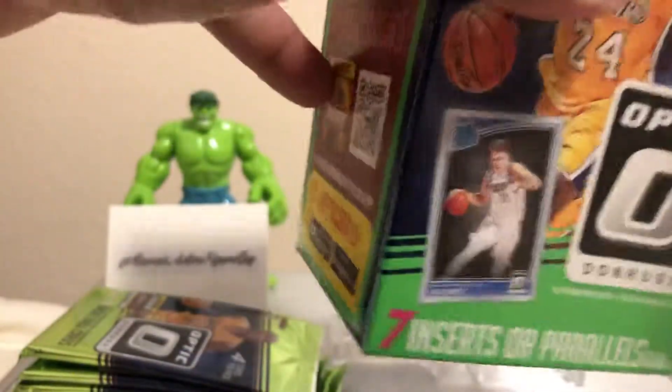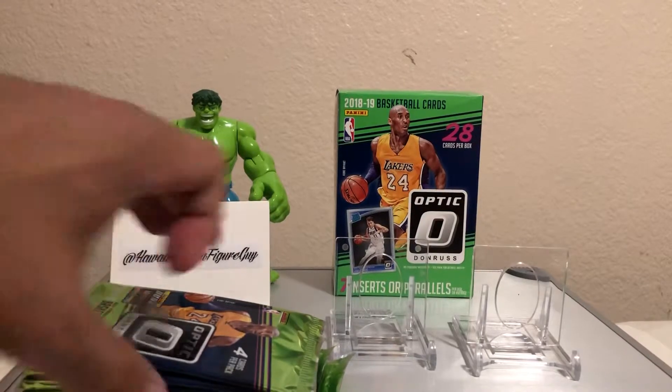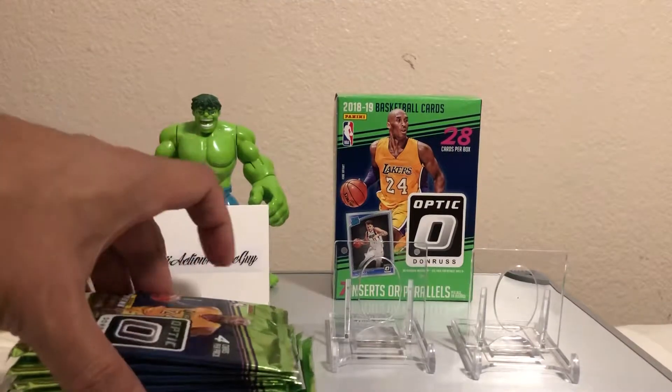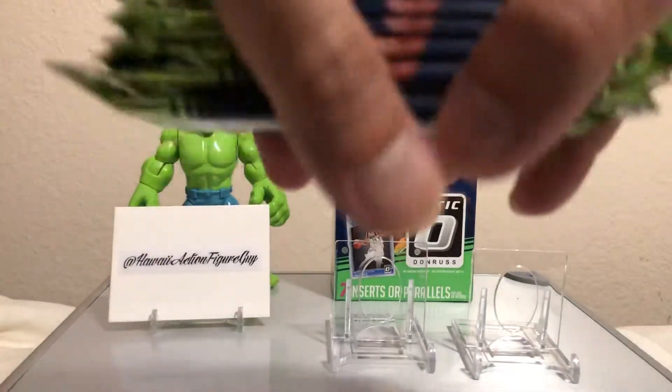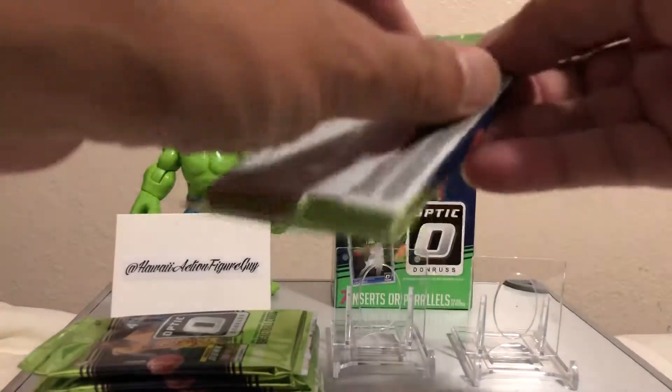The thing about doing a cheap box of cards is that you always break even. You never really skunk unless you're buying a ton of these. If you buy one, two, or three, it's not bad at all. The box matched the Incredible Hulk — there you go! Let's mix them up. These don't have mem cards or anything, so it's all about the parallels.